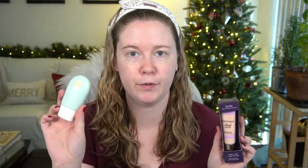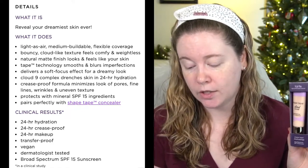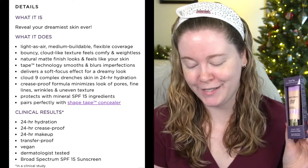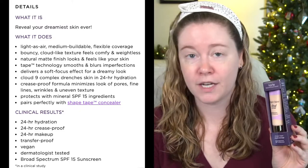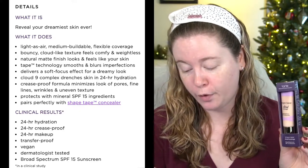Generally with higher-coverage foundations you want a more exact shade match because it'll be more obvious. I have the lightest shade, 12N Fair Neutral — the same shade as the Hydroflux foundation I got from Tarte over the summer. This shade is for fair skin with a balance of warm and cool undertones. The website describes it as 'light as air medium buildable flexible coverage with bouncy cloud-like texture that feels comfy and weightless,' with a natural matte finish and 24-hour hydration.